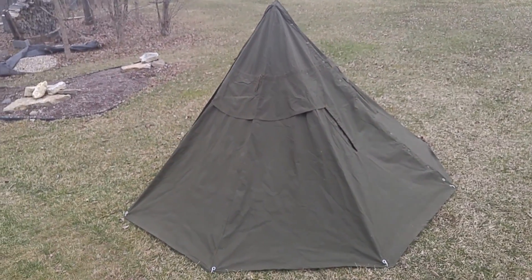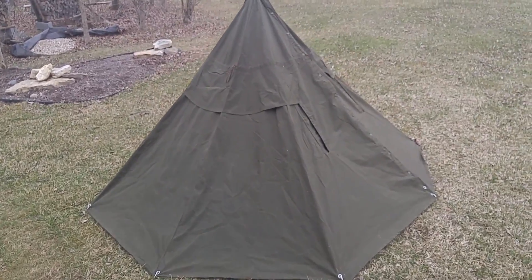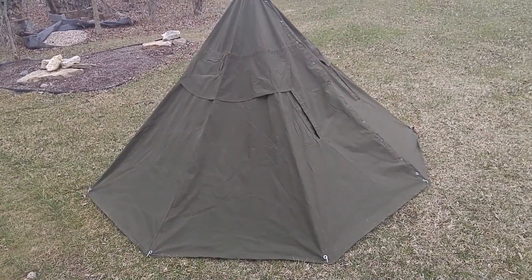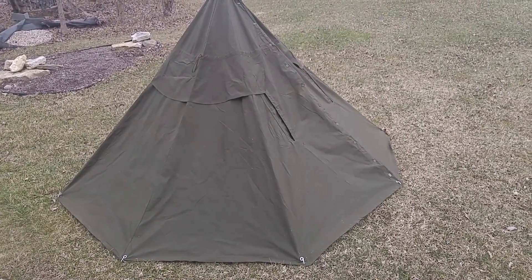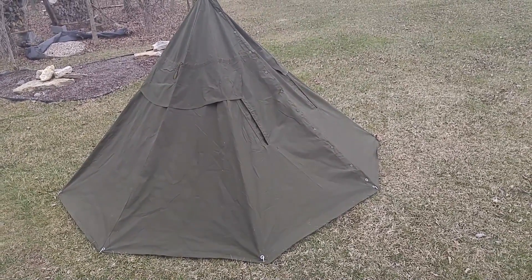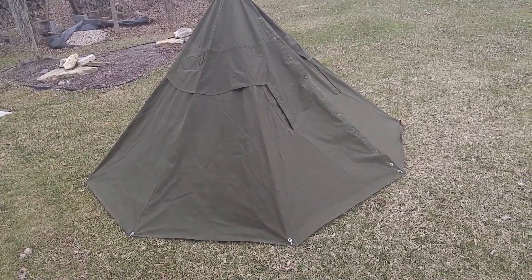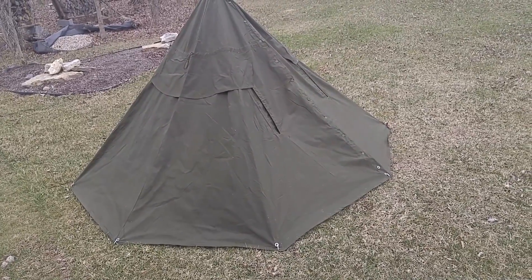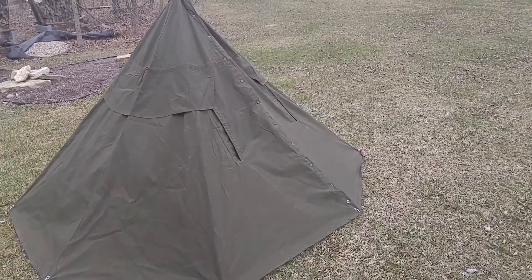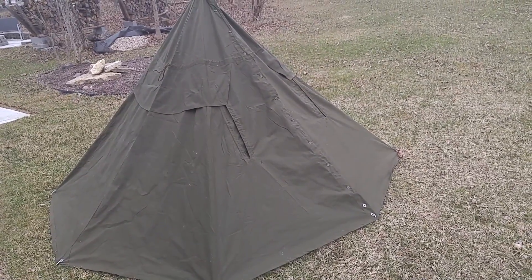Hey everybody, this is Mike with On Point Preparedness. Sorry I haven't done a preparedness video for you guys in a while — just been super busy, but I'm going to mass blast you all with a whole bunch of videos. What you're looking at is a Polish Lavvu or teepee tent. It's really big in Europe, Britain, and a lot of Eastern Europe. People buy these military surplus ponchos and this is the go-to thing for when they're out in the wild doing bushcraft.